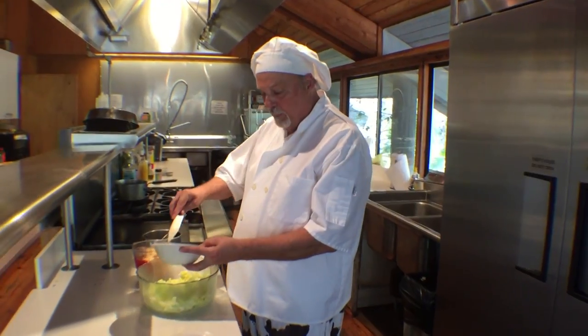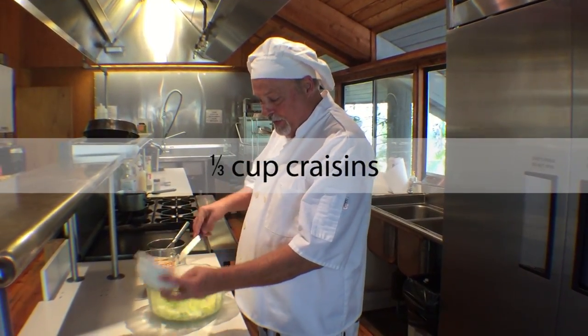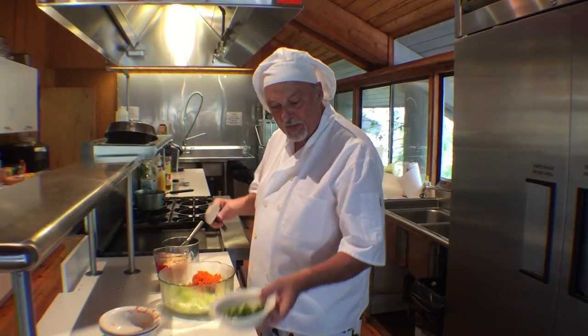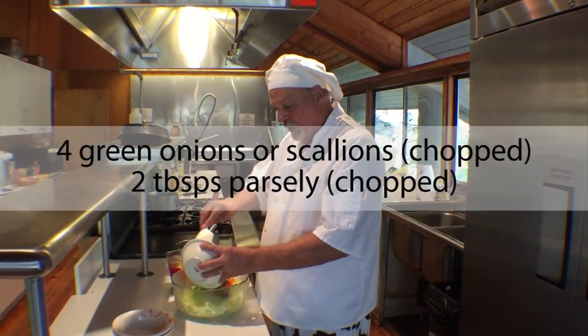To that we add a third of a cup of dried craisins, one grated carrot, four chopped green onions, and two tablespoons of chopped parsley.